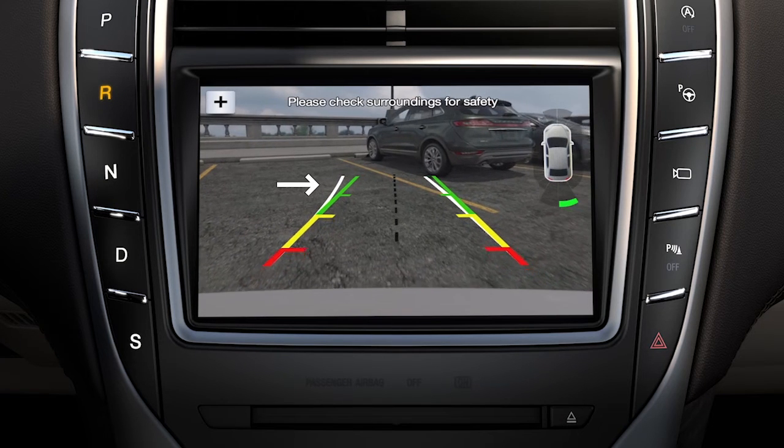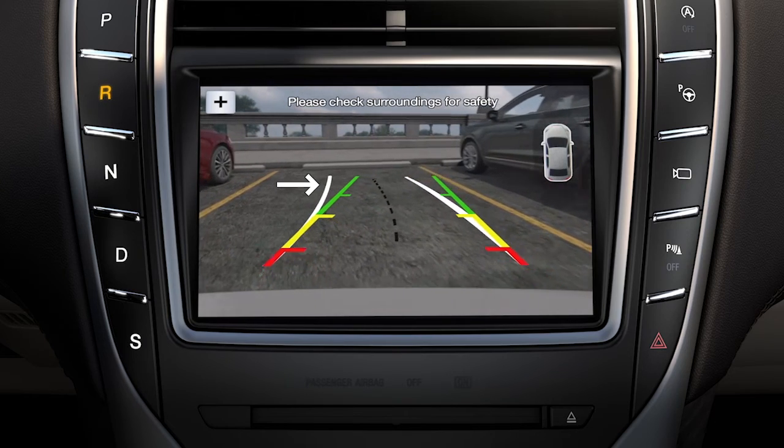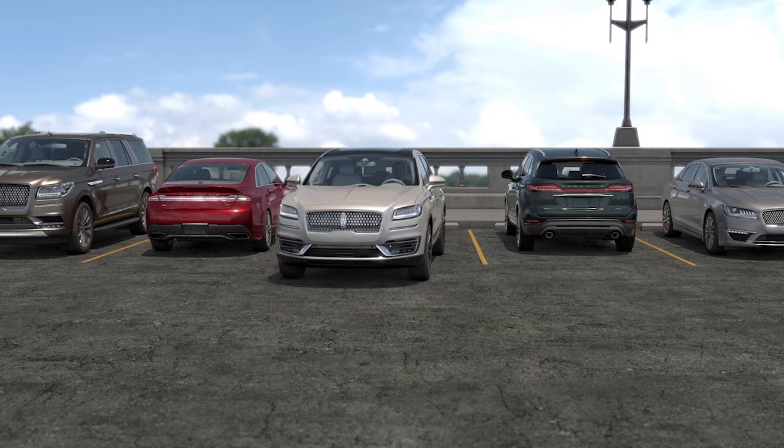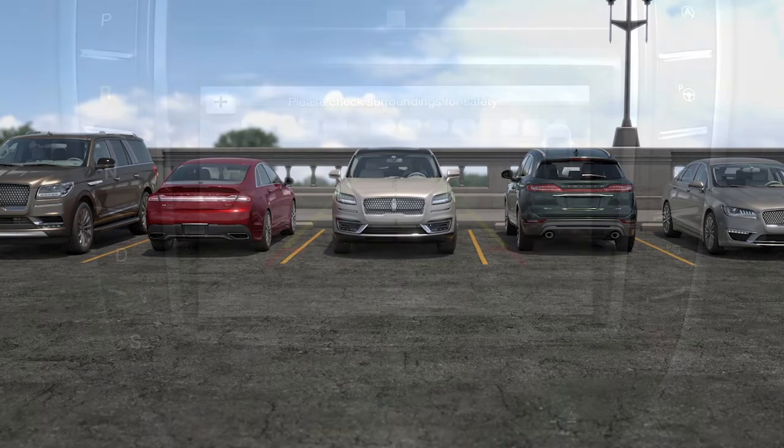Active guidelines show you the path you intend your vehicle to go while in reverse based on steering wheel position, which can be helpful for when you're backing into a parking space. And a center guideline helps if you are trying to line up your vehicle with something like a trailer.